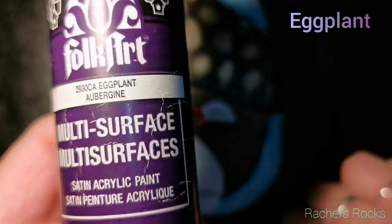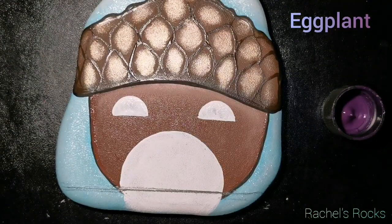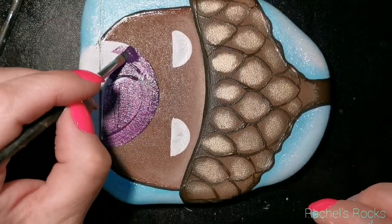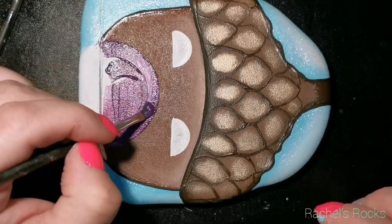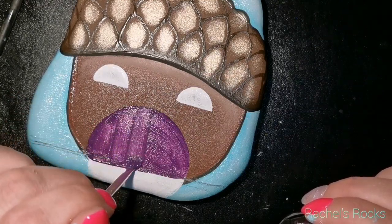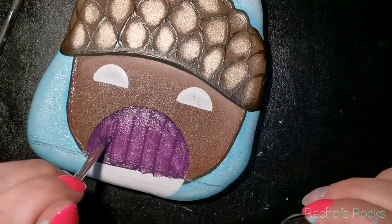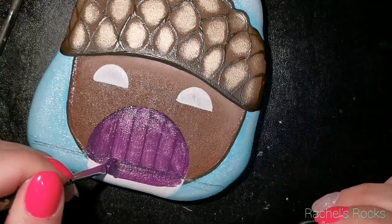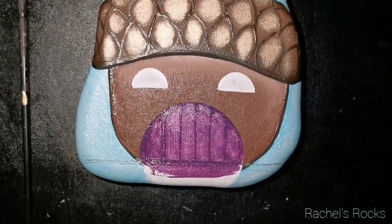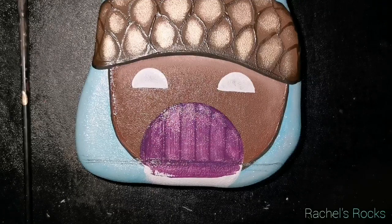I'm going to work on the door using eggplant purple over two coats of white, so it's nice and bright in the background. I'm painting it on with brush strokes deliberately — I'm actually making slats in the wooden door with the brush strokes. Don't worry about the bottom area; that's going to be grass. I can see through some of the eggplant paint to the white, but the best part is you can see the brush strokes — those are now slats in the door.